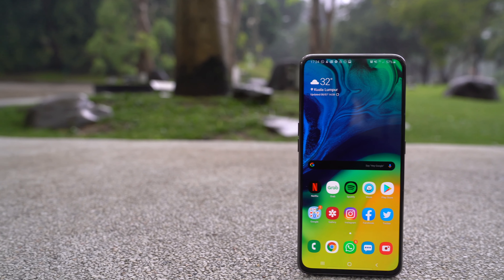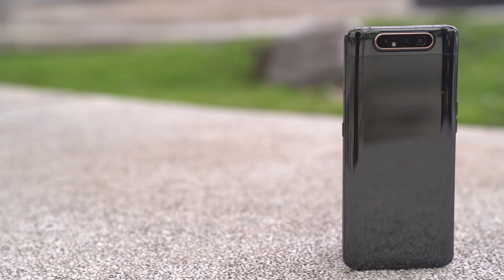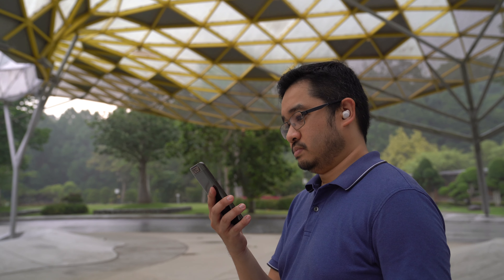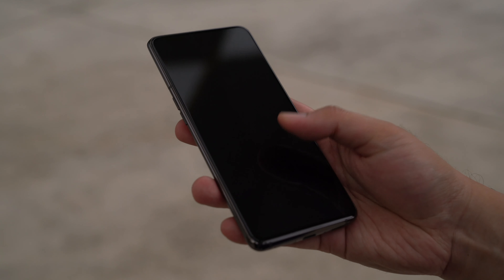Samsung has been doing big things with the new Galaxy A series for 2019. If you're looking for something different, the Korean smartphone maker is flipping things around with the new Galaxy A80. Is this the perfect smartphone for vloggers? Here's our full review.